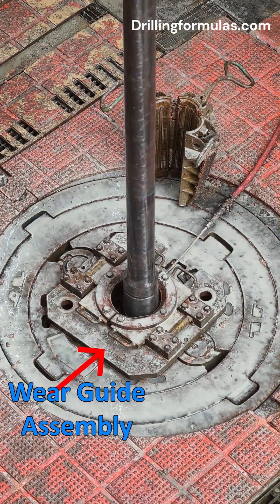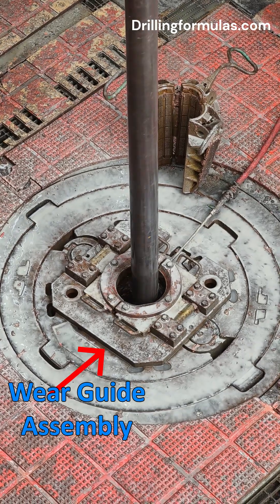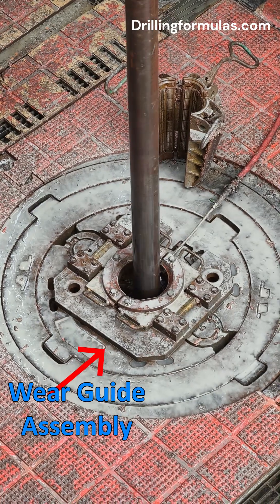They utilize wear guide inserts or rings, often made from durable materials, to absorb the friction and stress that would otherwise damage the master bushing and insert bowls.